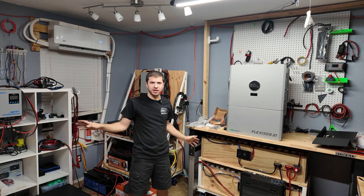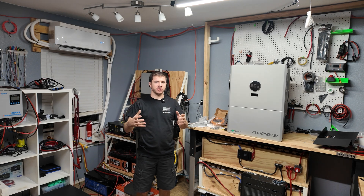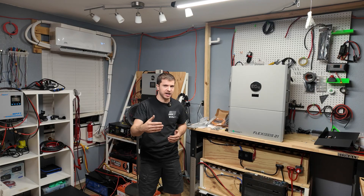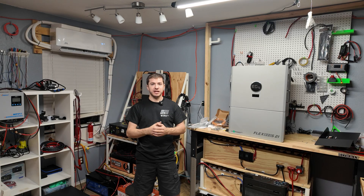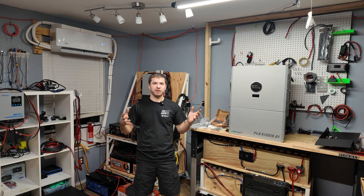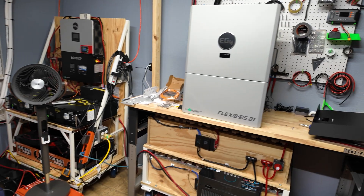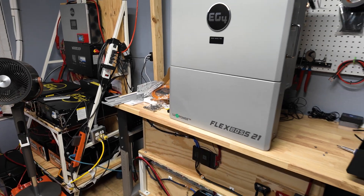Hopefully by the time we get all this stuff set up and done we're gonna have a really awesome setup — I'm so excited to bring you guys along on the adventure. By the time you watch this video we're over 10,000 subscribers; I never thought I'd make it this far on YouTube, so thank you all so much. I really wanted to show as much as I could before grinding through a lot of work. I'm very excited to get the FlexBoss commissioned — it was not cheap, but this should take us far into the future.